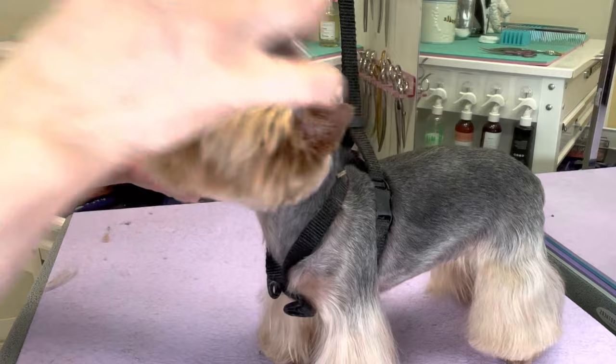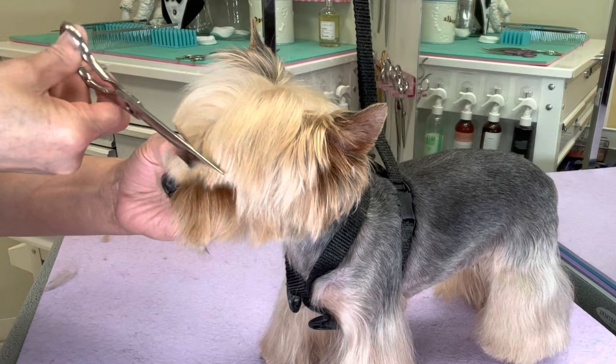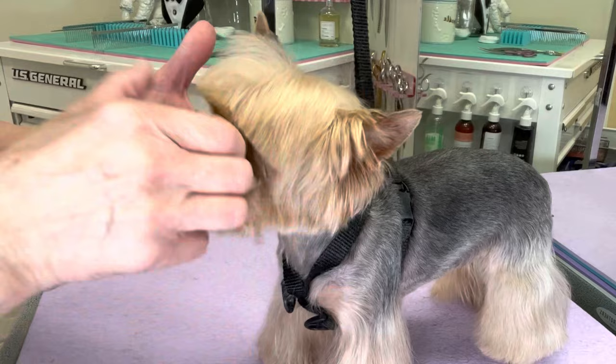For the top of the head, I'm going to comb the bangs forward. Using my straight shears, going to scissor a bang, comb the hair back.